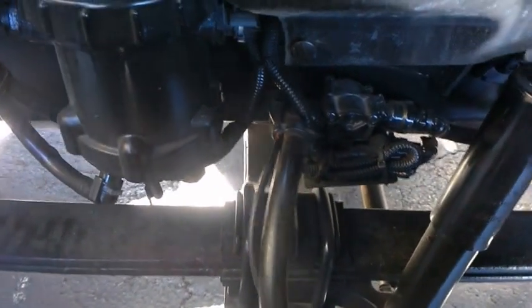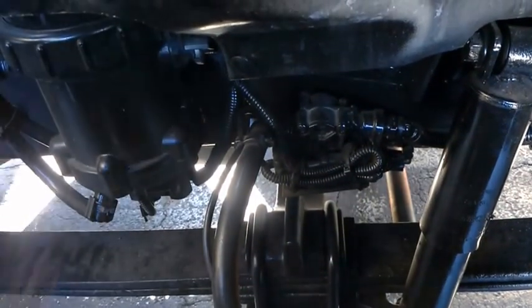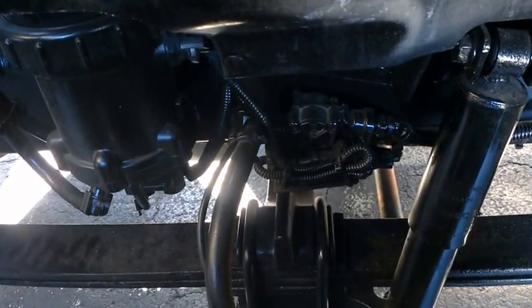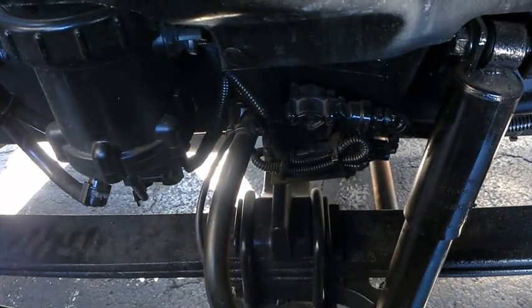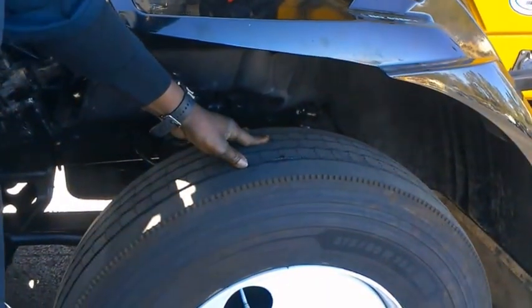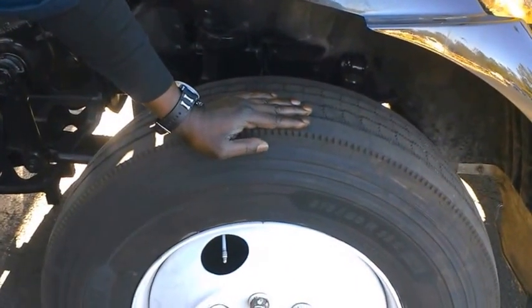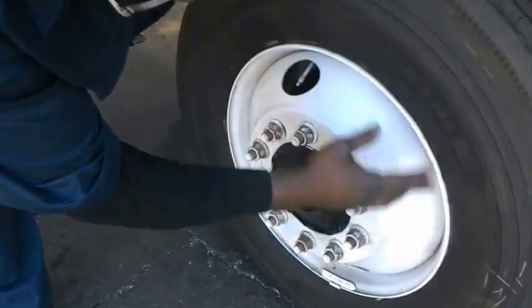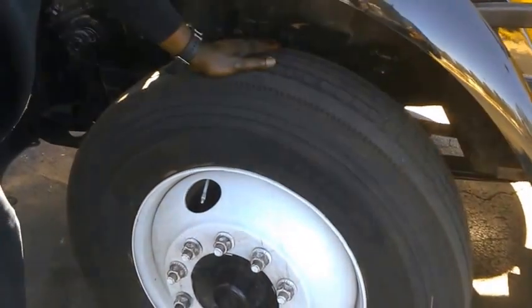Check your shocks — see if they're leaking, if they have any type of slackness or rust. Make sure they're tight and properly secured. A lot of times when they're going bad you'll see oil seeping from them. You definitely want to check your tire tread in the front — no less than four thirty-seconds. Check all your air pressure and make sure they're all at the proper PSI, which is listed on the side of the tire. Make sure all tires have the same tread on each front tire.